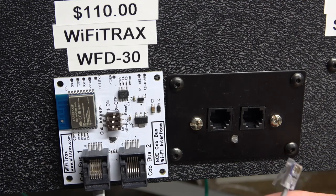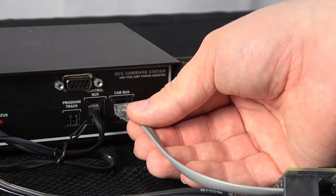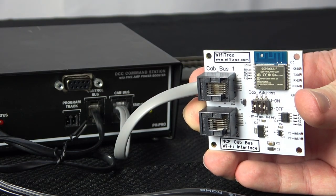Then plug the other end either into your cab bus network or the cab bus port on the front of the command station. Just like that, you've added Wi-Fi.